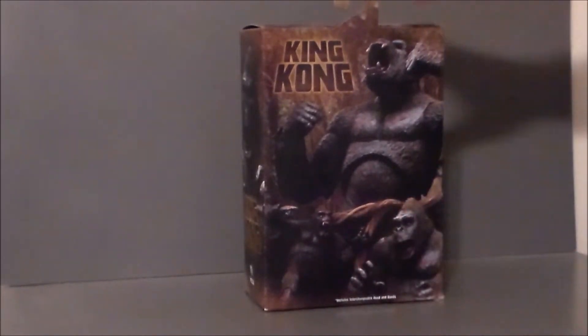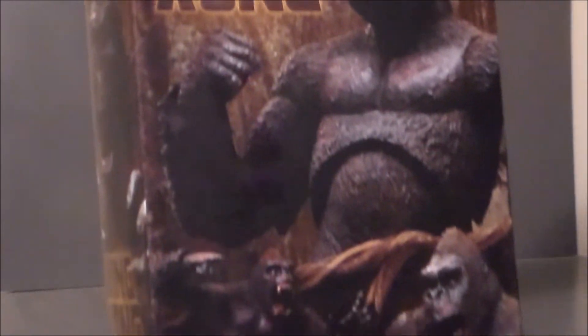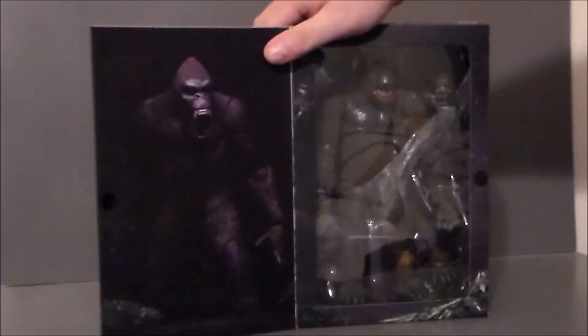On the back of the package, we've got King Kong and both versions of him displayed. This is looking super cool. Like a lot of the Neca figures, you can open up the package, and we see Kong inside looking all kinds of neat.